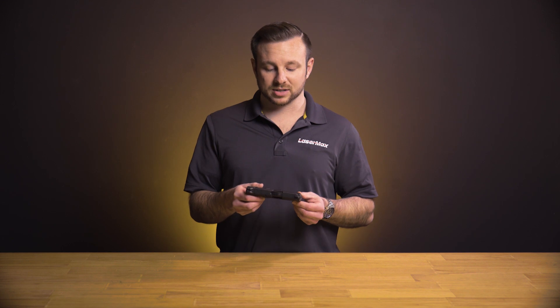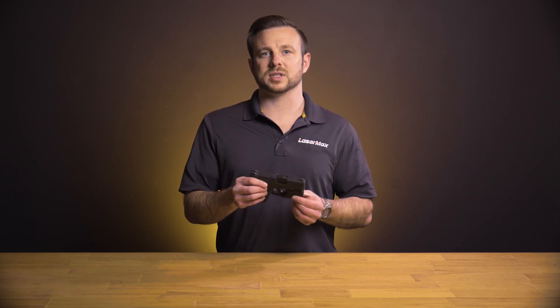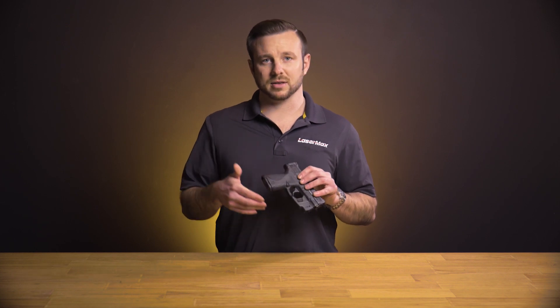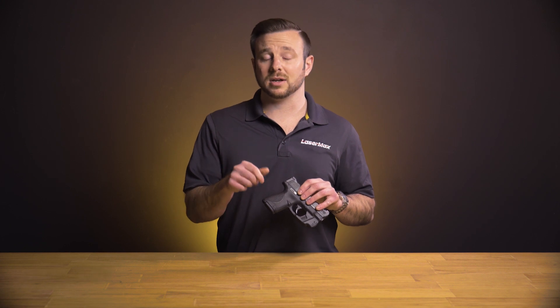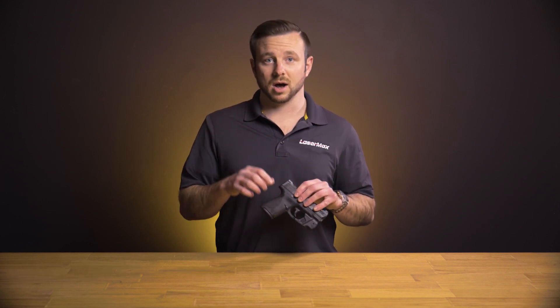Traditionally Lasermax has always been big on a controlled style of activation — buttons on either side of the firearm that when you decide you want the laser or light activated you click it on, and when you decide you want it off you click it off.